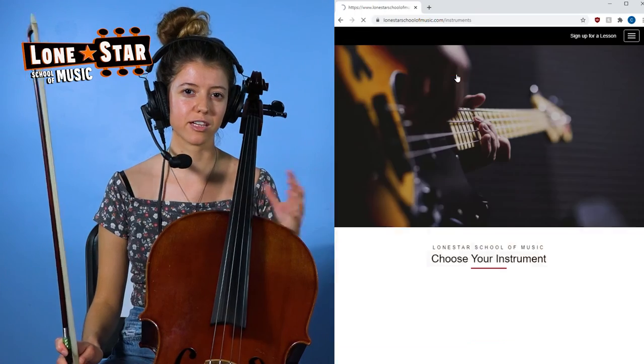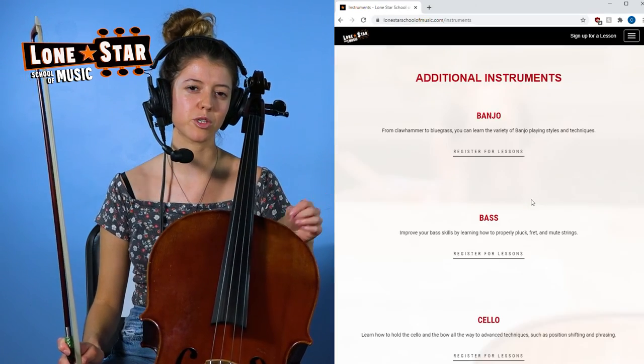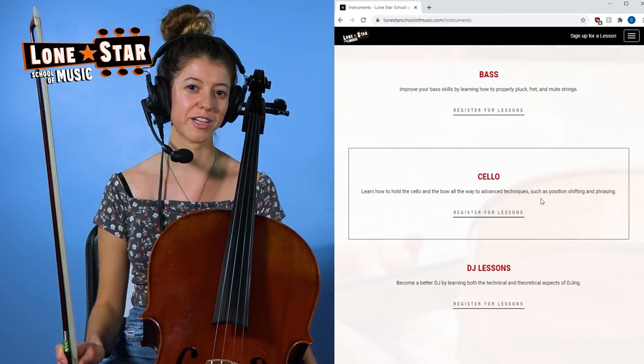So those are my three practicing tips. Thanks for watching. If you want to learn more, you can comment below or watch our other videos on the Lone Star School of Music website and YouTube page. You can also sign up for classes with me at www.lonestarschoolofmusic.com. Thanks for watching.